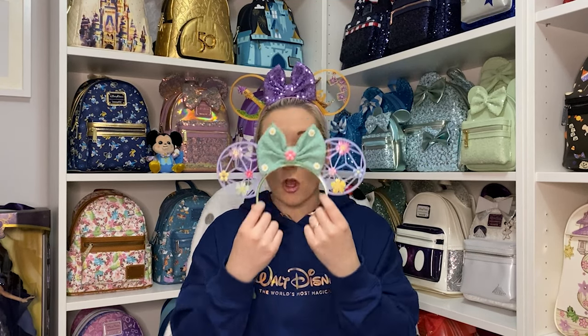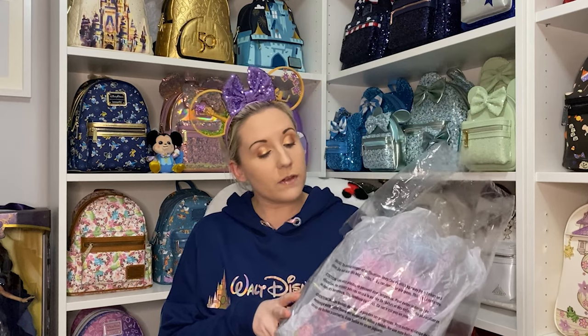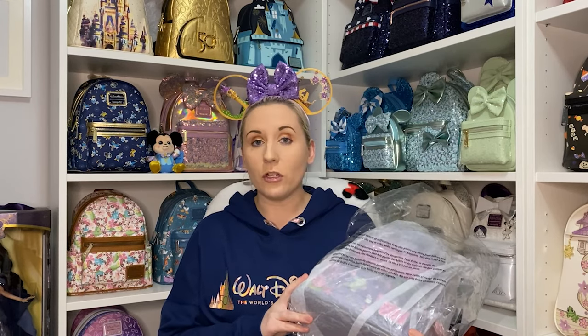Sometimes I think I wish Disney did 3D printed ears, but then sometimes I don't, because the small business ears are the best ones. So those are the ears. Next we have a Loungefly backpack that arrived the other day — I haven't taken it out to have a look, I thought I would do it with you.